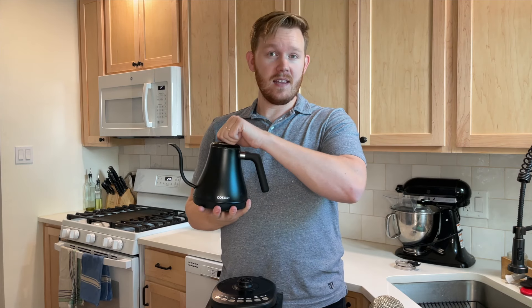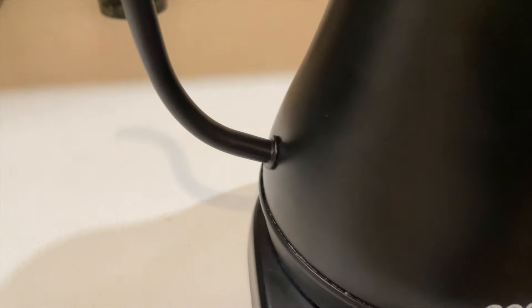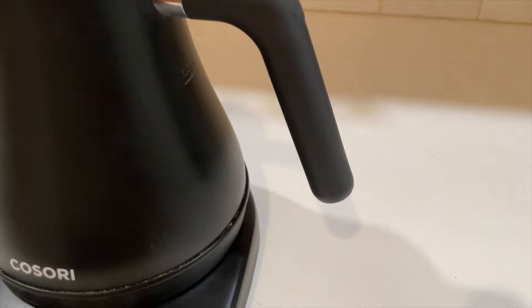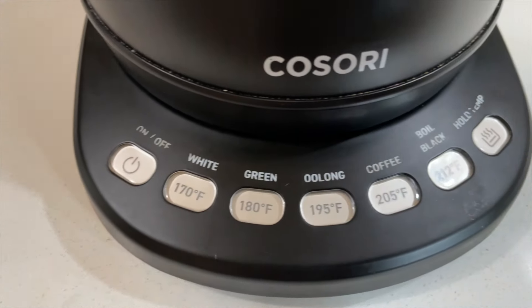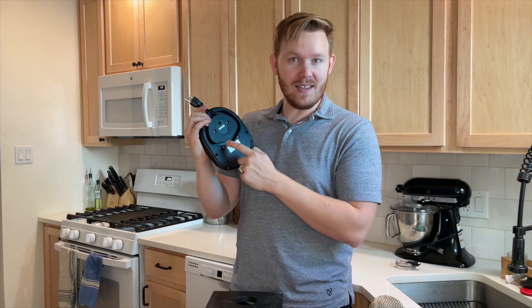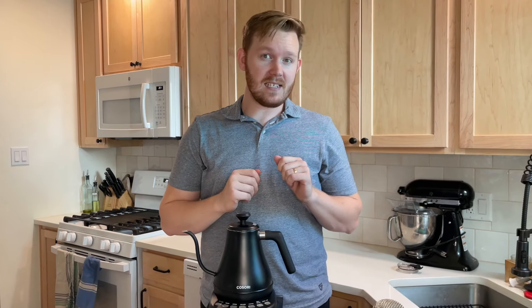What about the construction? It has a fully stainless steel body. The lid pops off very easily to fill — sometimes with kettles I just end up filling it through the spout. This knob is made of plastic and it doesn't ever get too hot. The handle is plastic as well, the base is hard plastic, and the buttons are glossy and touch-sensitive rather than physical pushes — an underrated but important feature to me. The cord wraps up nicely underneath and you can customize the length. Cable management, people.